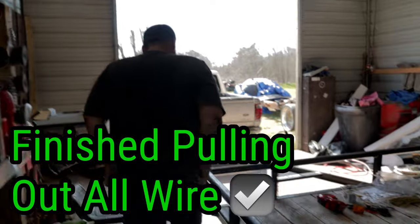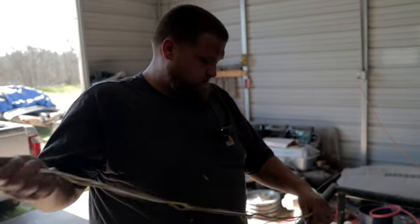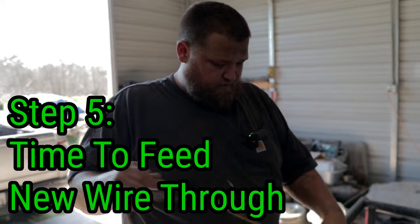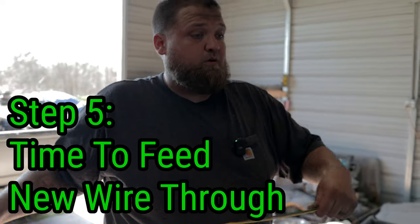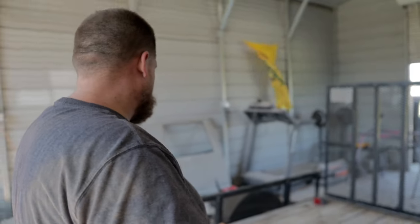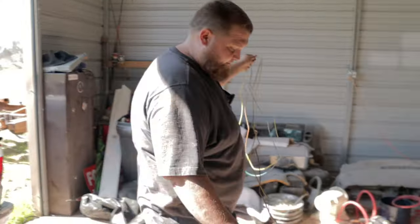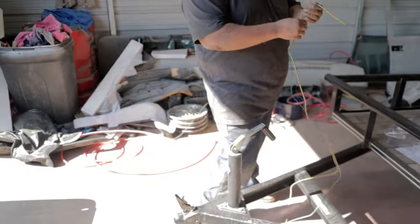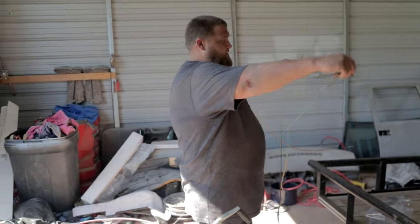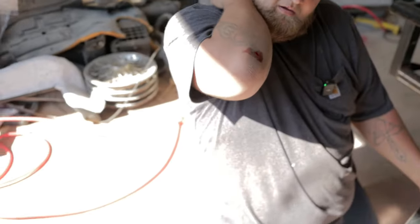Now that all the wire is out, we'll get this new wiring harness, unravel it, and start feeding it through the tubes, working all the way back on each side. We're replacing the old wire straight through the same tubes, exactly the way it was run before. We'll start in the front where the tongue is and work all the way back, then we'll start doing the lights after that.